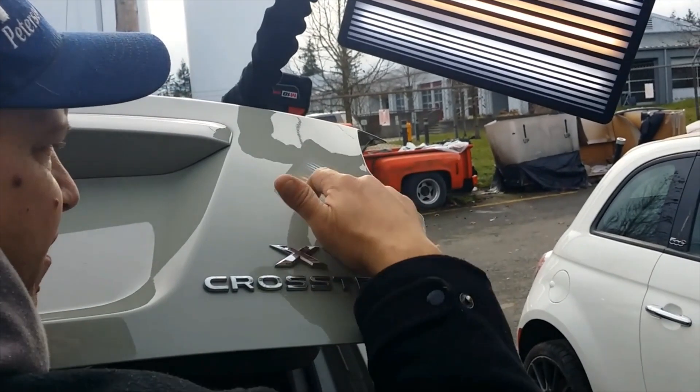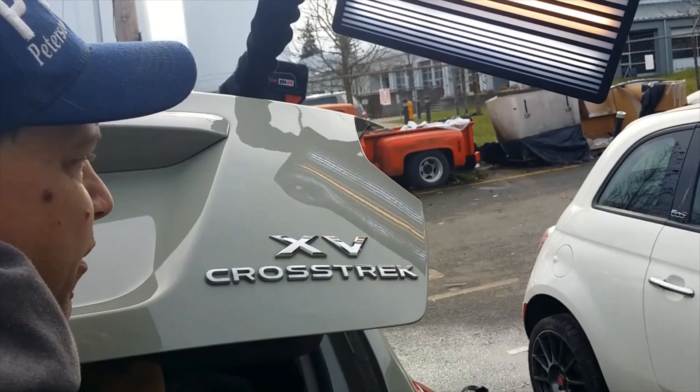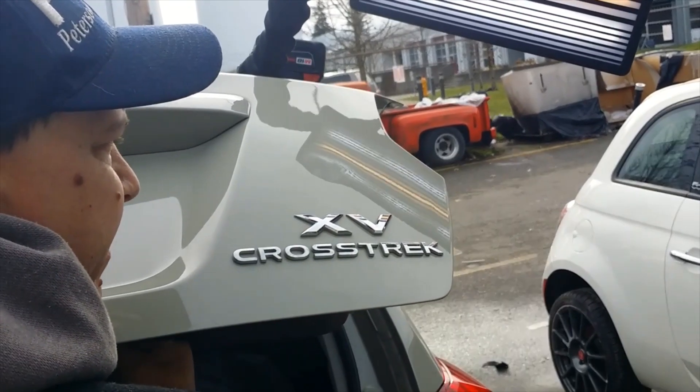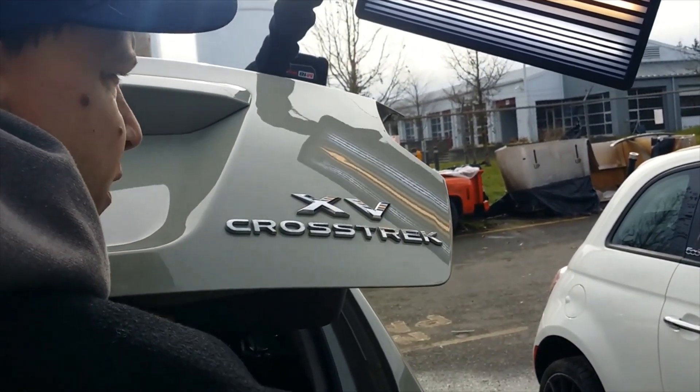I'm actually just starting down here. This dent is so messy — it's not an even round. So I'm just going to start at the bottom and kind of work my way up and clean it up as we go. Real slow, real light pushes.